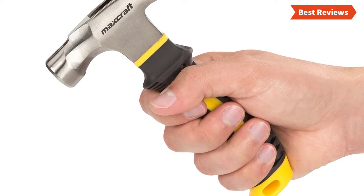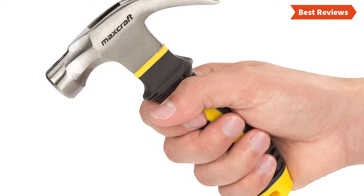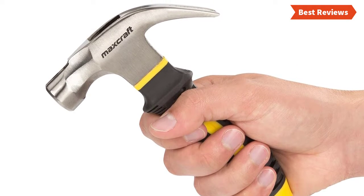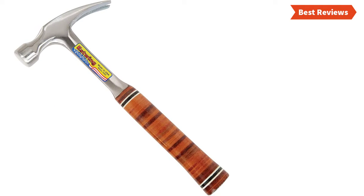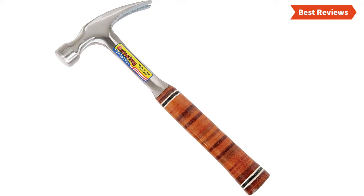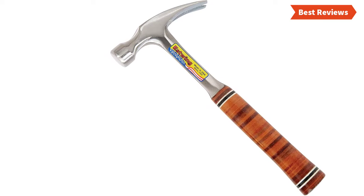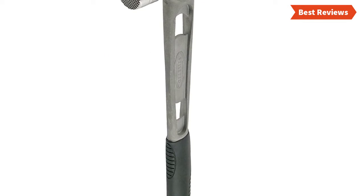Choosing the best hammer can be difficult as there are a lot of them in the market. In this video we are going to show you the top five hammers in the marketplace. We have selected them based on their quality, performance, and price. We've made sufficient research to find out the best options. If you are trying to find out which hammer is the best, here is the video for you. Stay with the video till the end and make your decision on which one will be suitable for you.